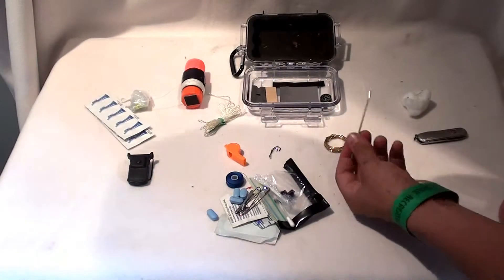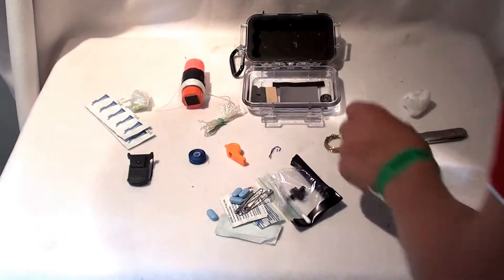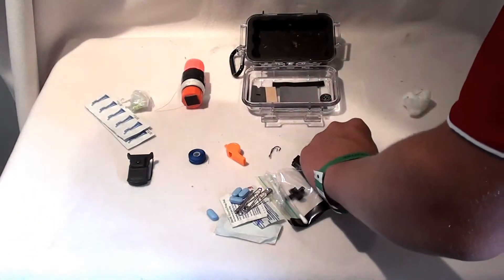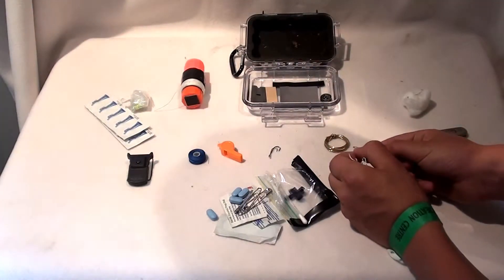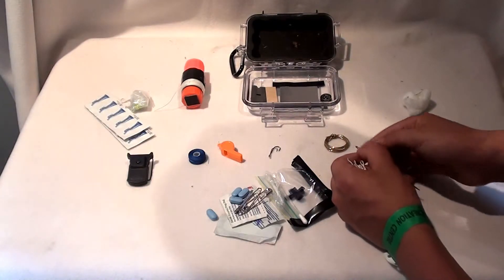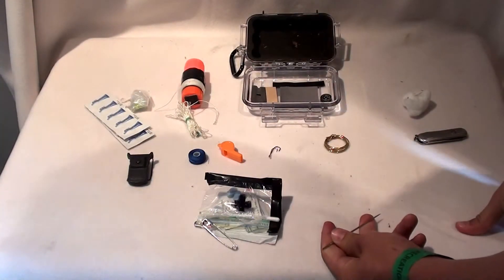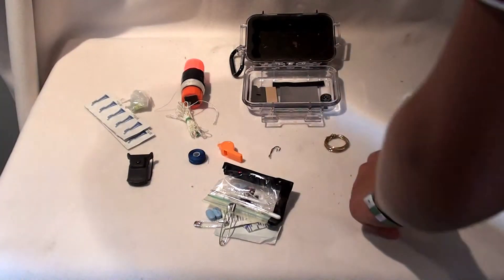Then I have this large darning needle, which you can use with the fishing line or the nylon thread. It has a very large eye, which is pretty important. You can even take apart the cord and fit it into the needle — yeah, you can even use the cord on the darning needle, which is really nice. You could give yourself stitches, which would not be a pleasant experience. But I mainly made this to repair your gear.